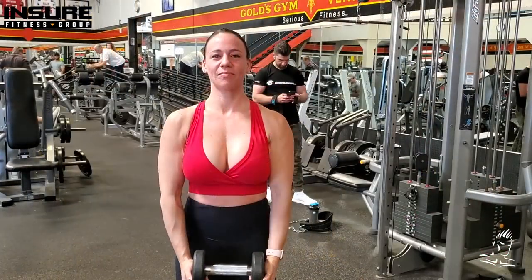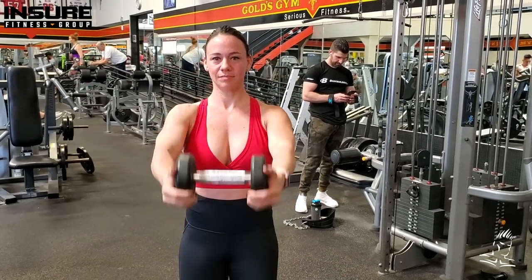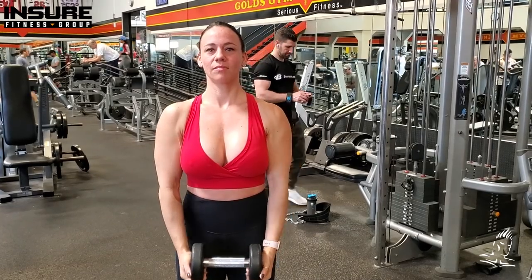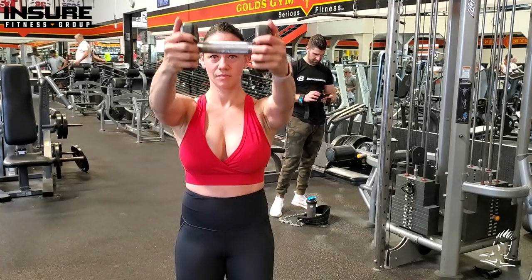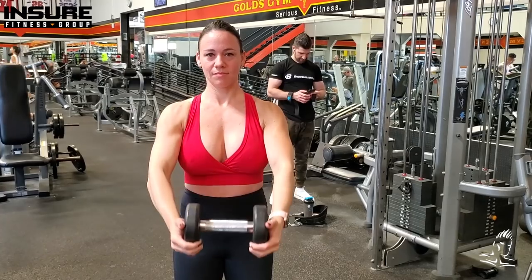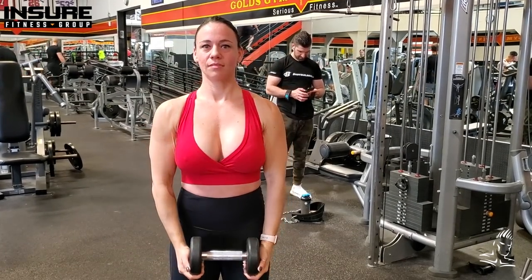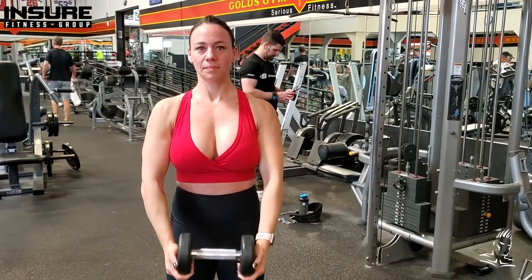Here we have a basic front raise using a single dumbbell with palms facing each other. This is a great way to hit the anterior portion of the deltoid, giving more development and roundness, and helping to separate the front of the shoulder from the chest. She's standing straight, holding either side of the dumbbell, raising her arms out in front to about nose level, with a slight bend in the arms. A good movement for the front delts.